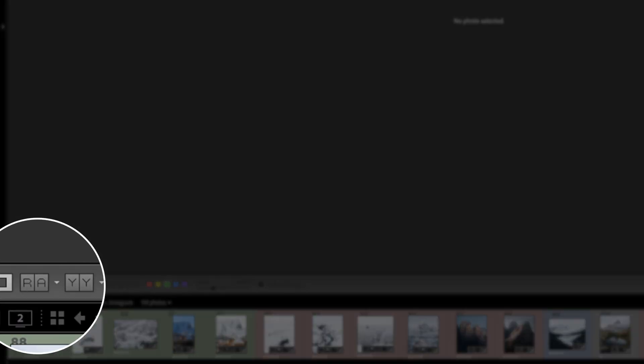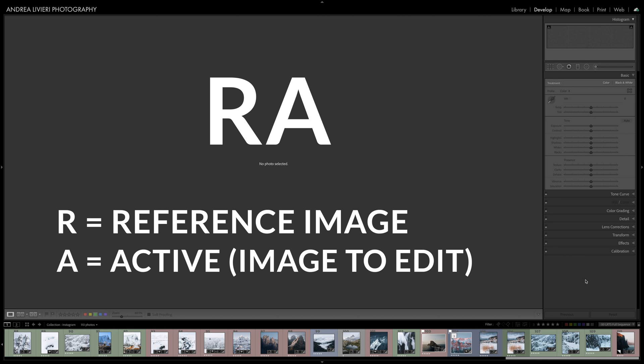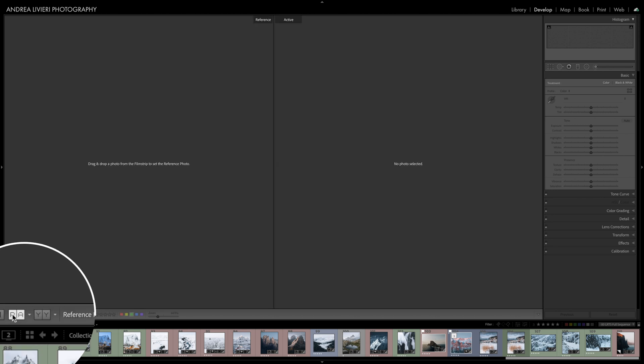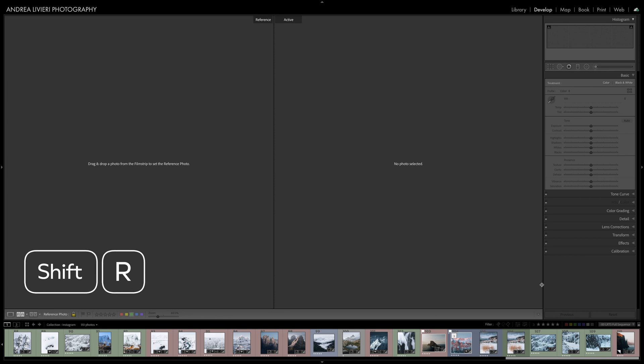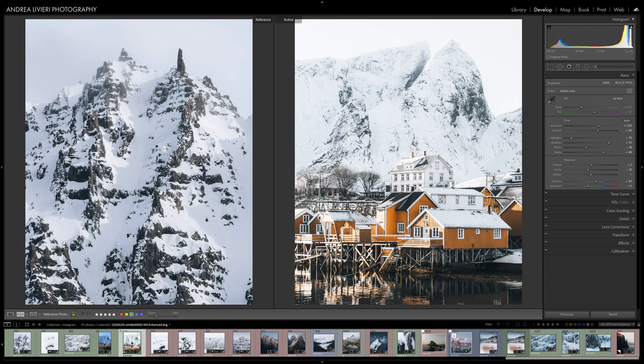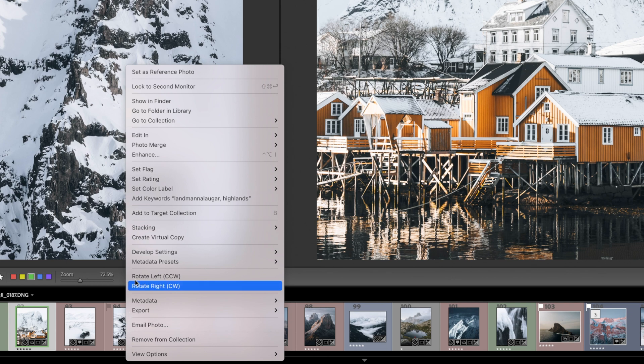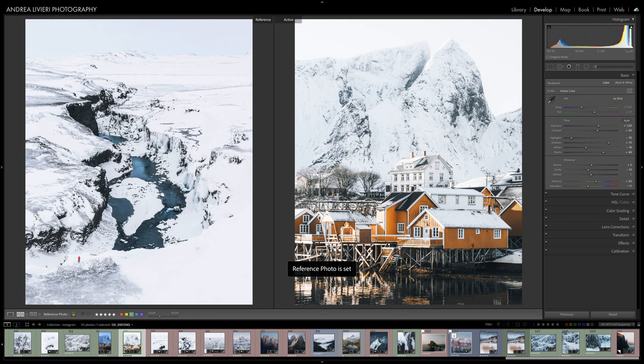Lightroom comes to our help with a cool tool you can find in the develop module at the bottom — this icon that says RA, which means R for reference (the image you want to use as reference) and A for active (the photo you'll be working on). Just click on it or use the shortcut Shift-R. The reference view opens up; drag the reference file into the left window, then select the image you want to work on to match the reference file. You can also set the reference image by right clicking and selecting Set as Reference Photo.